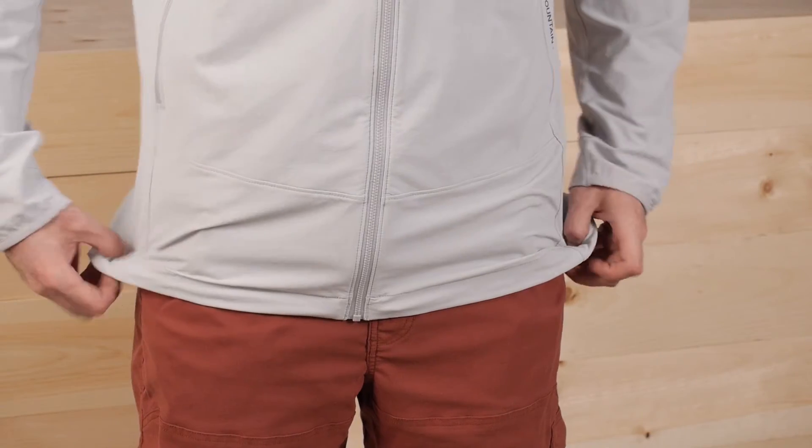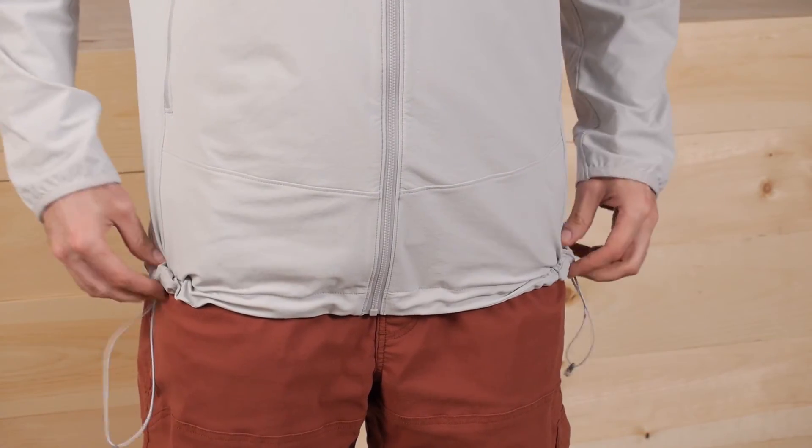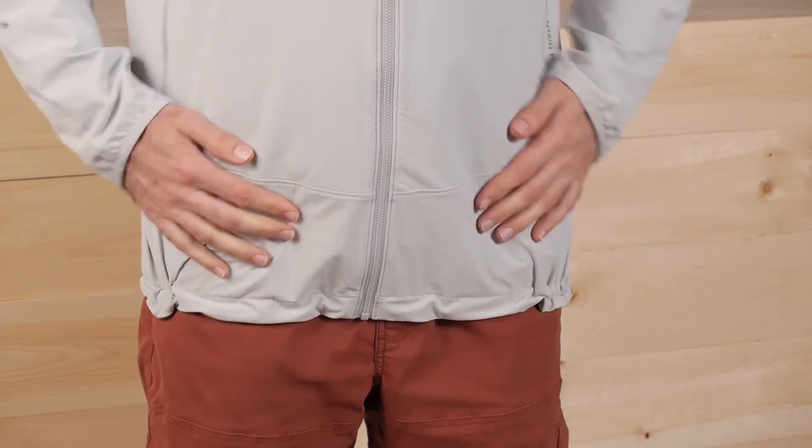The hem does have dual draw cord cinches, one on either side, so you can just pull those in and it will prevent the jacket from riding up if you are lifting your arms, climbing, or hiking. If you have it under a harness or what have you, it is going to stay in place very easily.